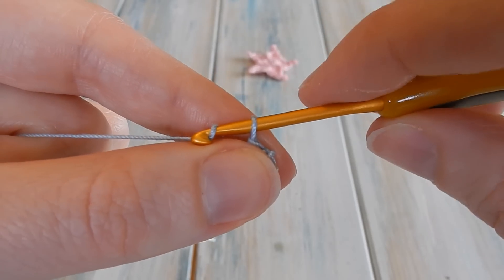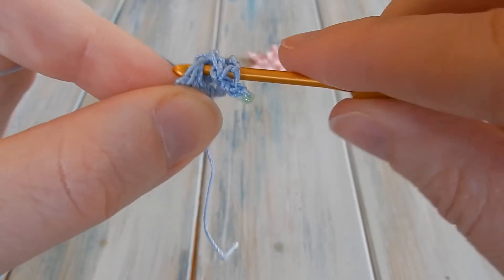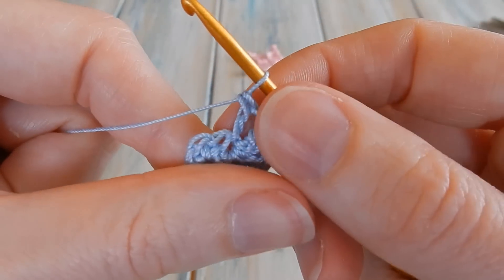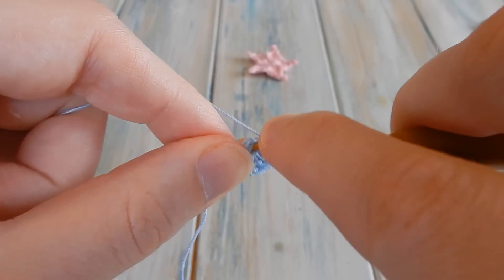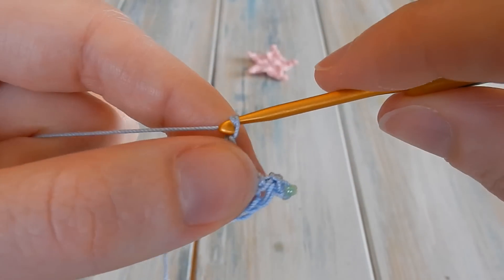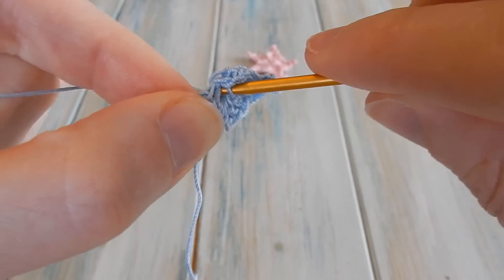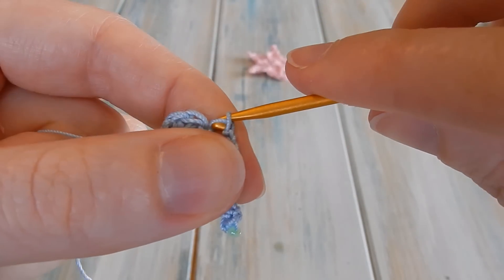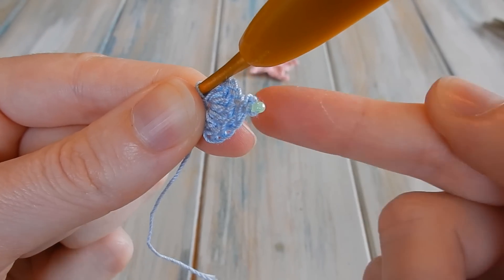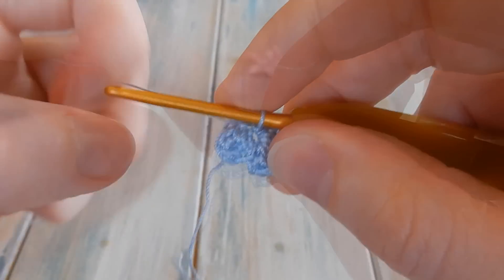Then we bring our little star points back down: chain one, then going back into the same stitch do a double crochet, then another double crochet in the same stitch. Then chain two — one and two — and slip stitch in the same stitch again. So all those stitches go into that same stitch. And there is our first star point created with a little bead at the top. We'll just repeat that another four times.